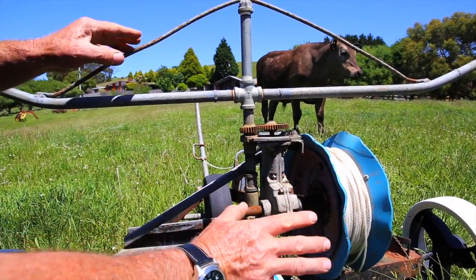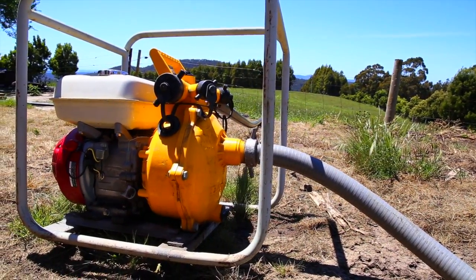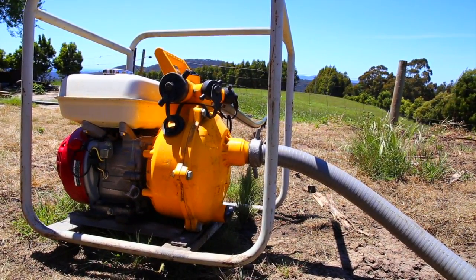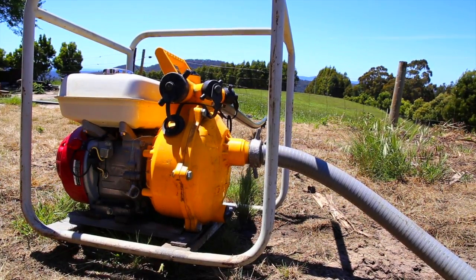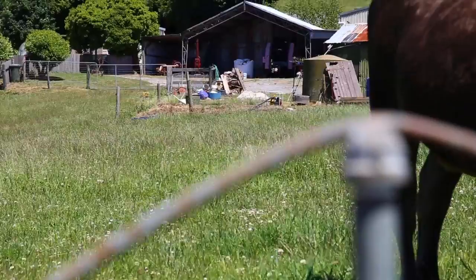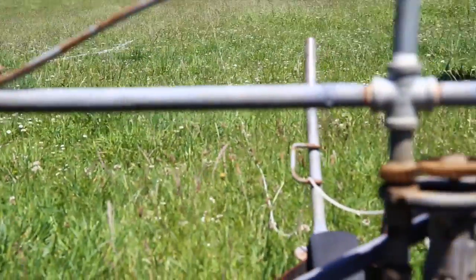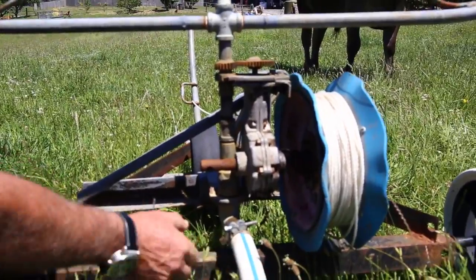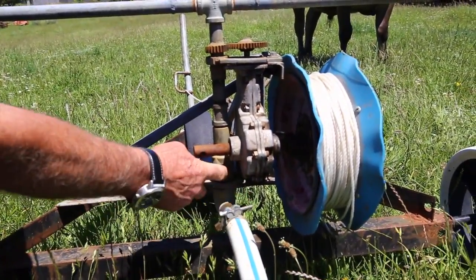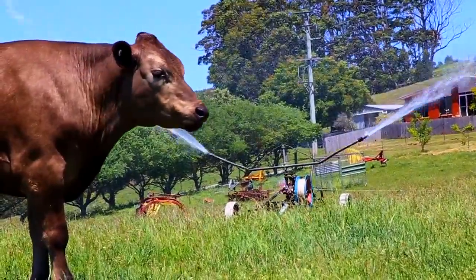The whole setup runs off the firefighting pump that is just down there next to the tank. That's just a standard firefighting pump. The water comes out of the concrete tank through a one and a half inch pipe, and then it's reduced down to this one inch hose here that screws onto the bottom of the fitting. And that's it.